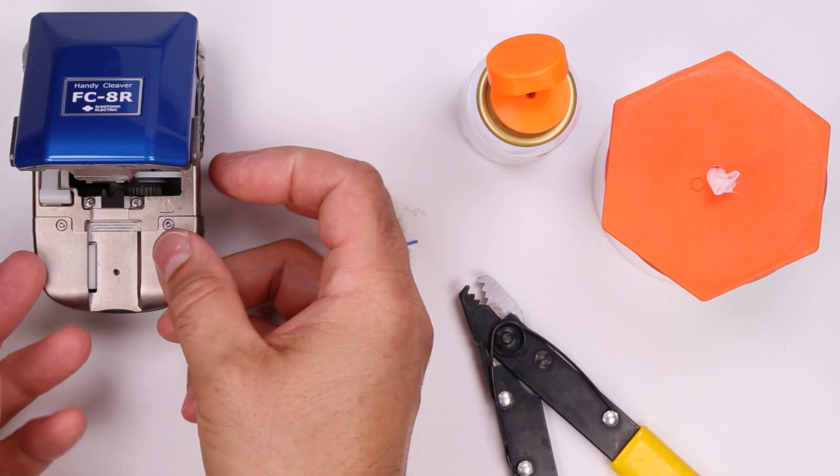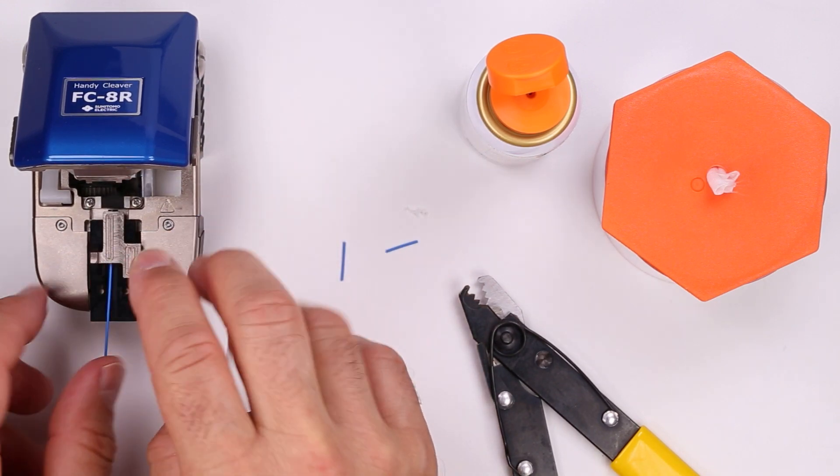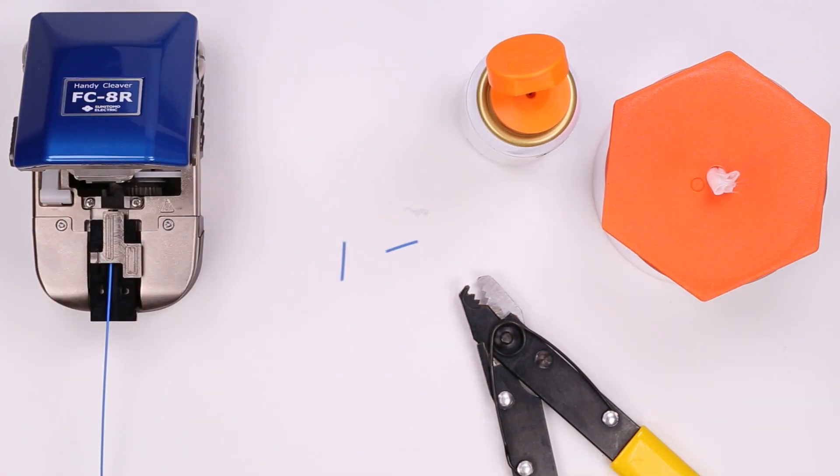Push the carriage wheel to its starting point. Place the fiber holder in the cleaver, making sure it is all the way forward. Push down on the cleaver lid to cleave the fiber.